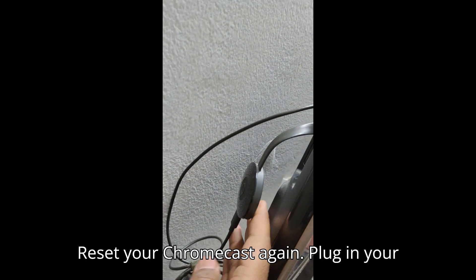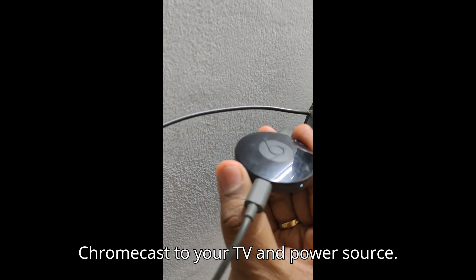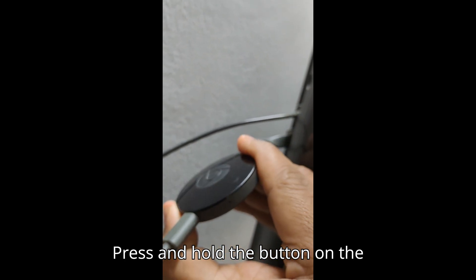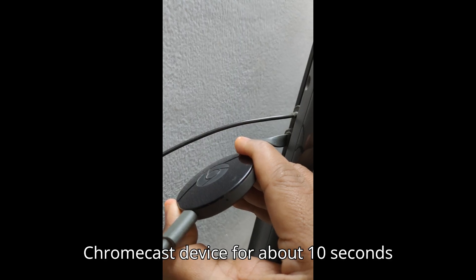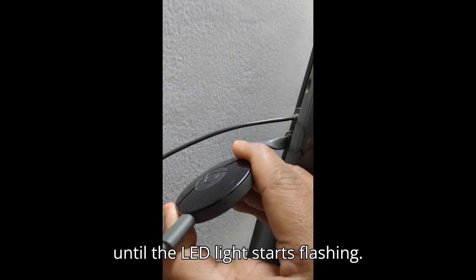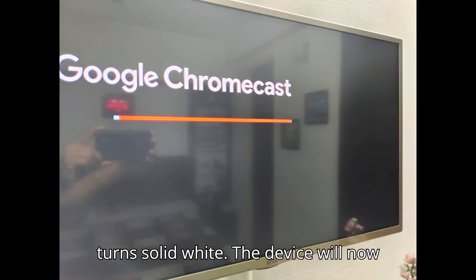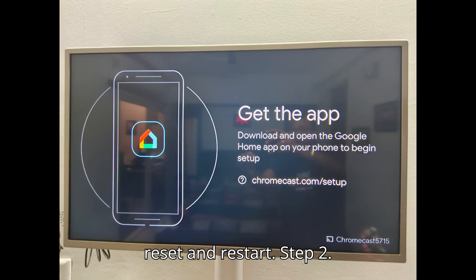Step 1: Reset your Chromecast again. Plug in your Chromecast to your TV and power source. Press and hold the button on the Chromecast device for about 10 seconds until the LED light starts flashing. Release the button when the LED light turns solid white. The device will now reset and restart.